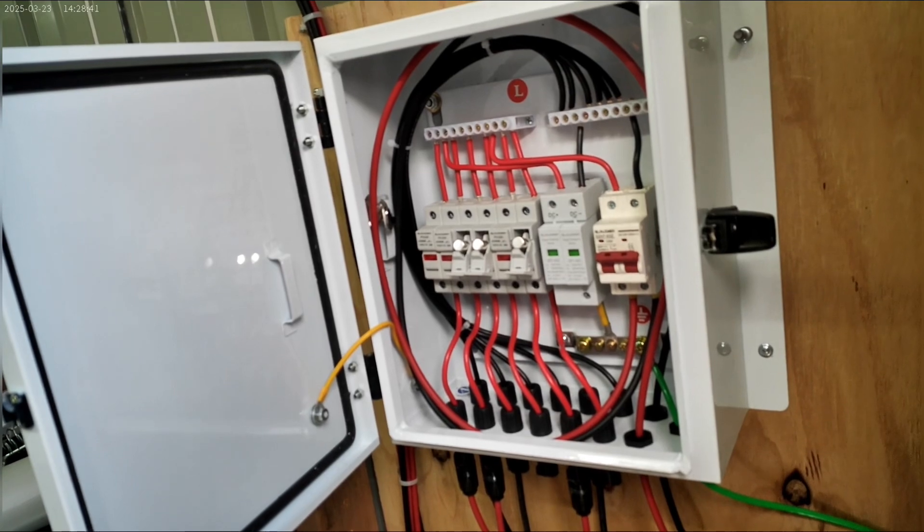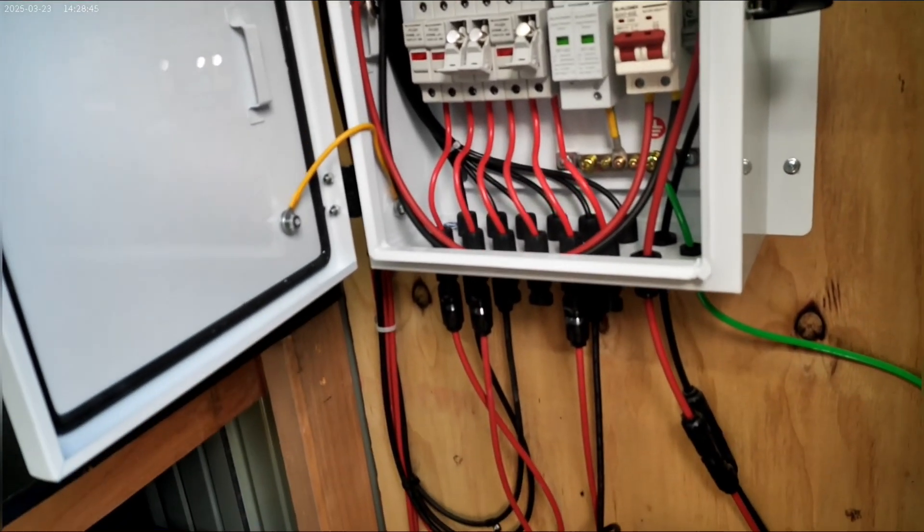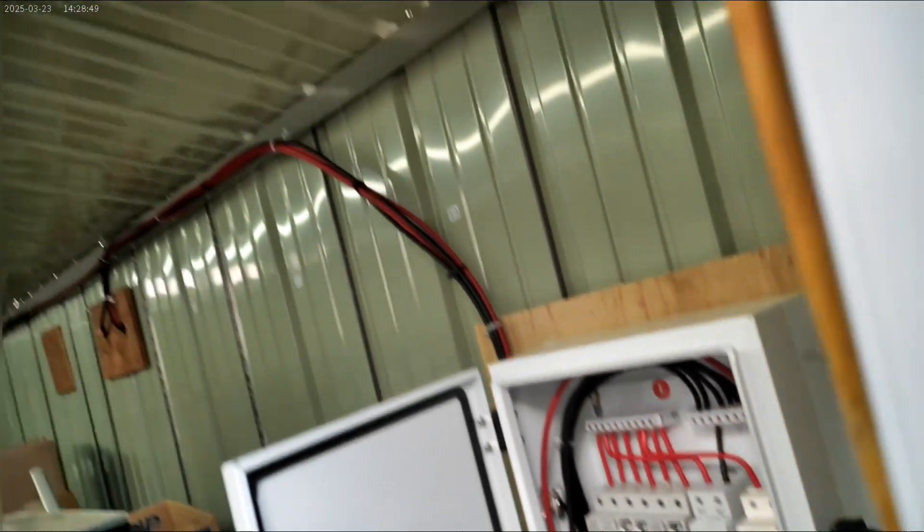All right, welcome back to the channel. I wanted to start off here with this combiner box to show you I've merged it down to only three lines. Let me show you what I did on the outside to change the way this works.